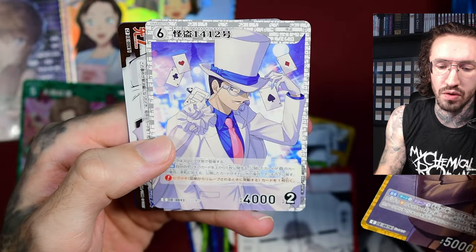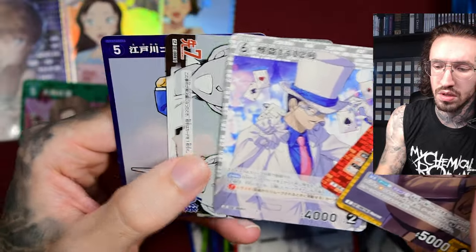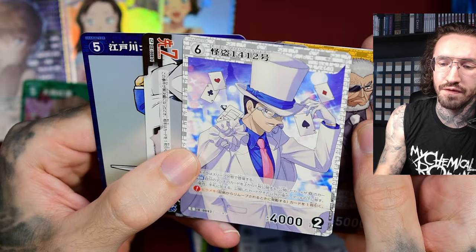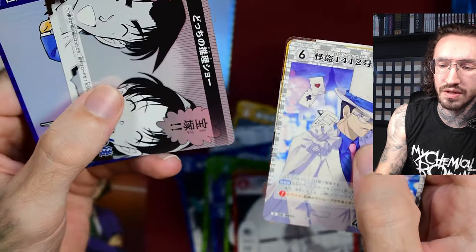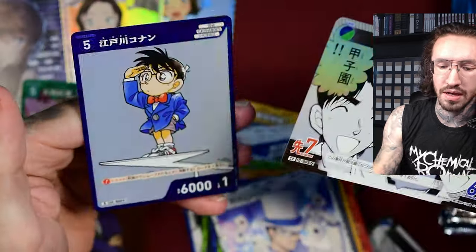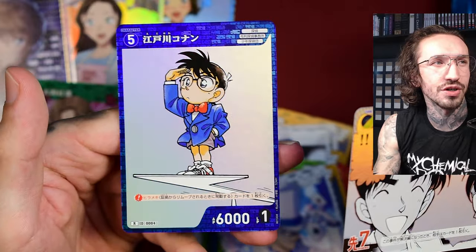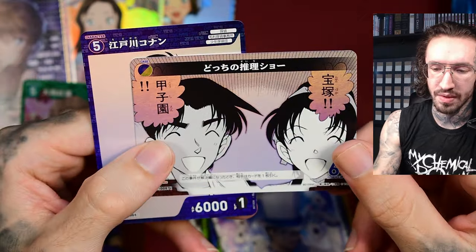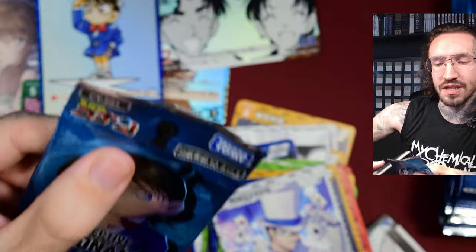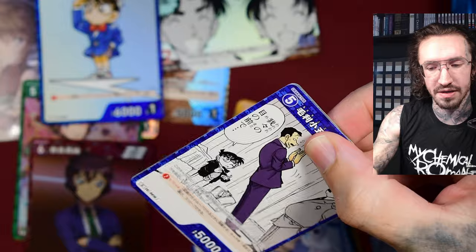We get two cards — this looks like Shinichi's father as Kaito Kid, or maybe Kaito Kid's father, I'm not sure. And this is a cute corner rare in a really traditional manga style, and a CP card. The most expensive card in the set is a signature card signed by the author of Detective Conan.